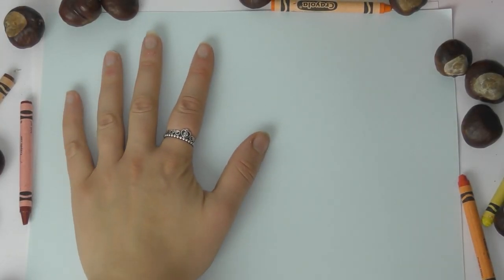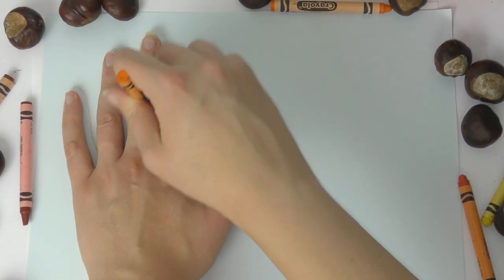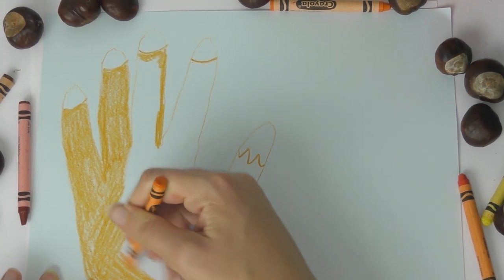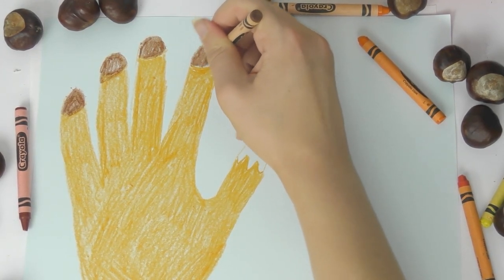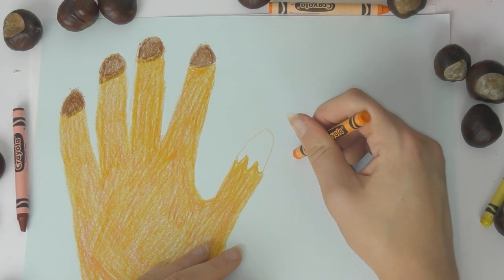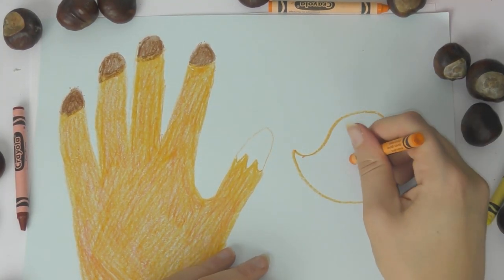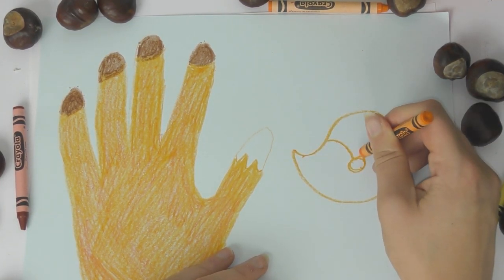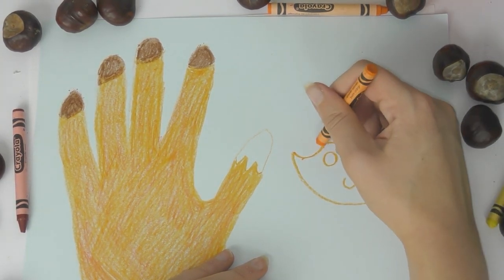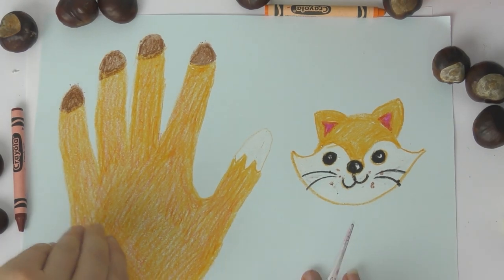Now we're going to make the little fox. You need to draw around your hand on a piece of card — I have a blue piece of card, but you can use whatever you want, even a cereal packet with white paper stuck on. Once I drew around my hand, I colored the whole hand orange for the fox, the tips of the fingers brown, and the thumb white because that's the tail — foxes have white tails. To draw the fox face: make an arch shape, join it together, add a nose in the middle, two curved lines, a little smile, two eyes, and two triangles for the ears.